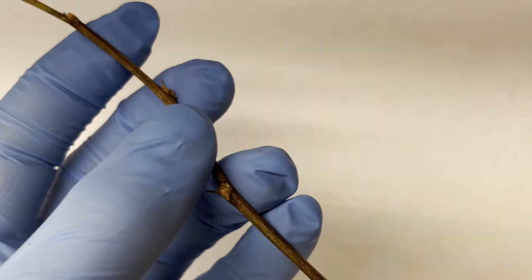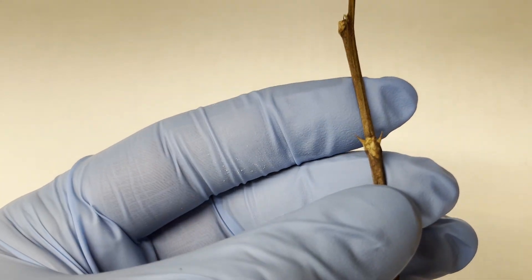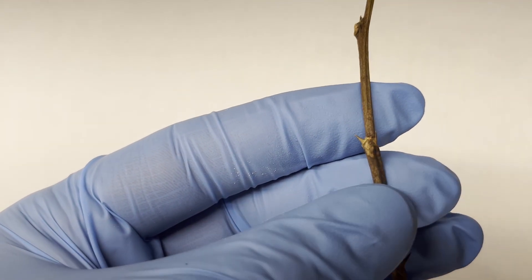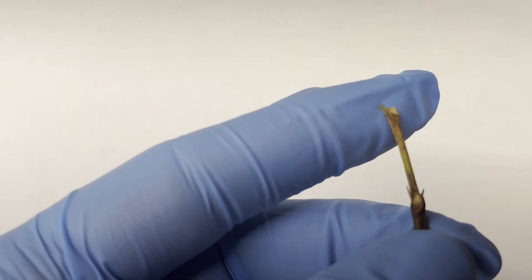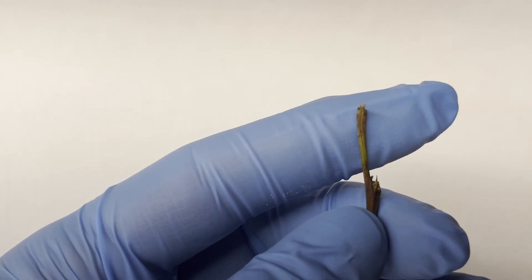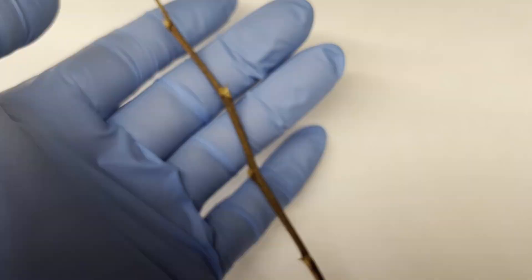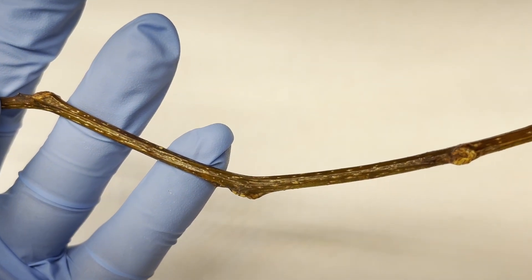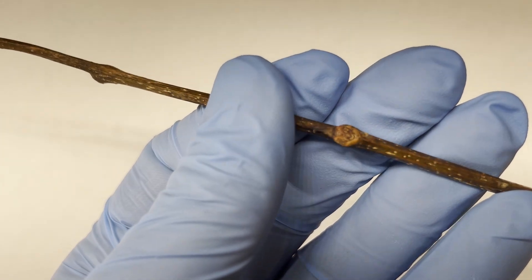A black locust twig will usually be a reddish-brownish-gray color with a pair of stipular spines at each node. These stipular spines are the biggest clue that you have yourself a black locust. Honey locusts do not have these, and black locusts will also sometimes have these stipular spines growing out of their trunks. A honey locust twig will usually be red to brown to gray in color, possibly green, and its nodes are going to be swollen, looking almost round.